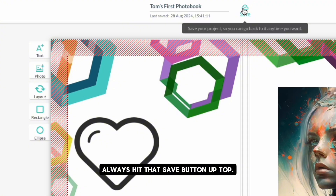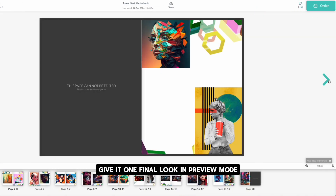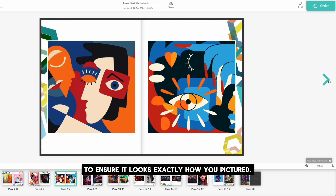Remember to name your book and always hit that save button up top. Once your book is complete, give it one final look in preview mode to ensure it looks exactly how you pictured.